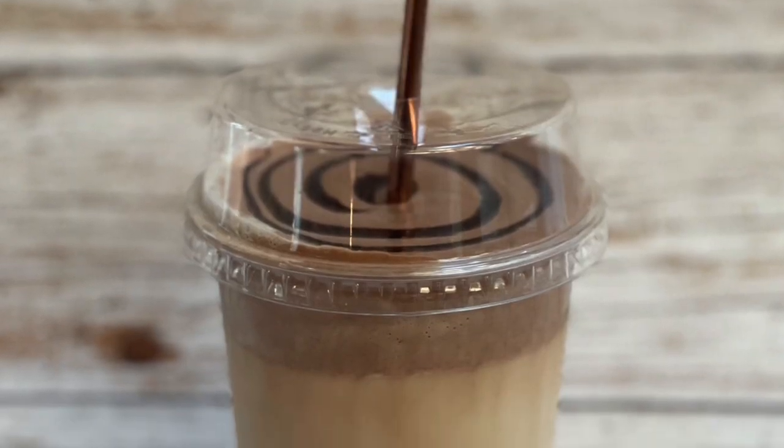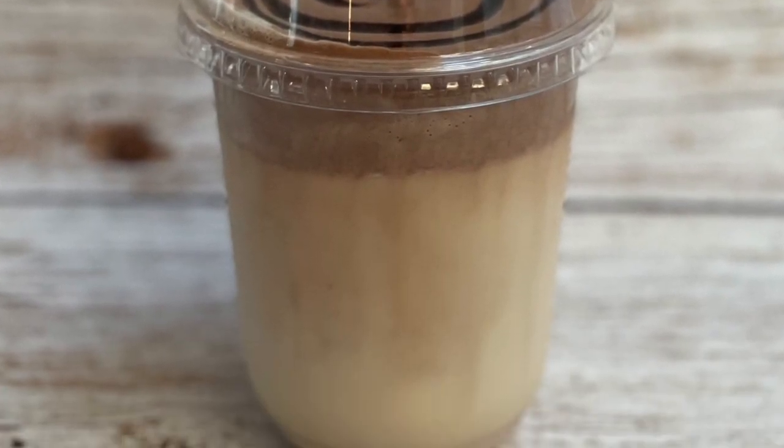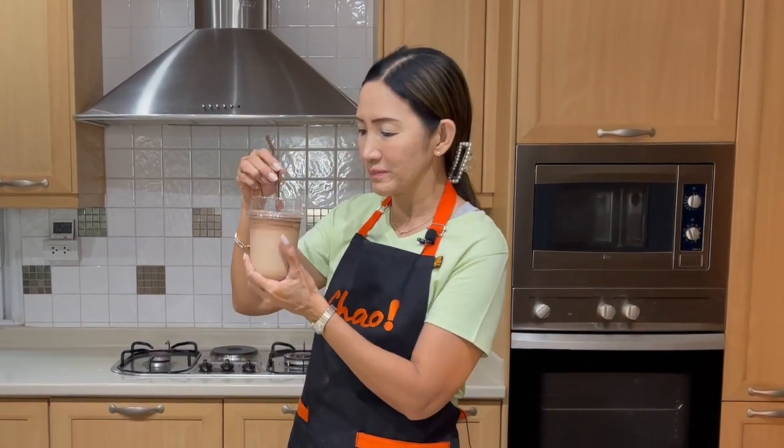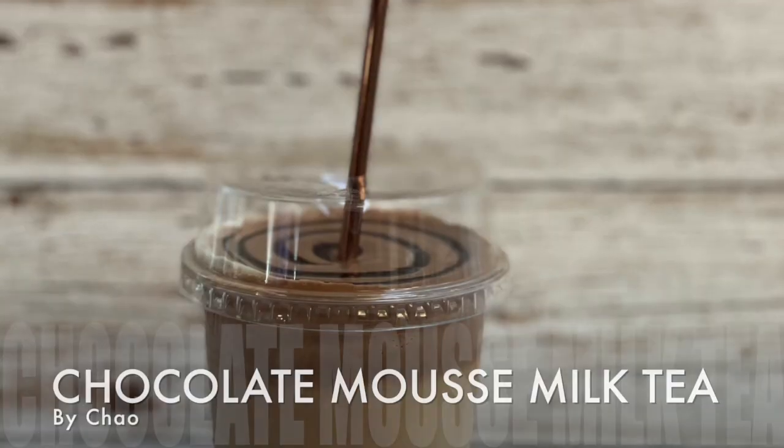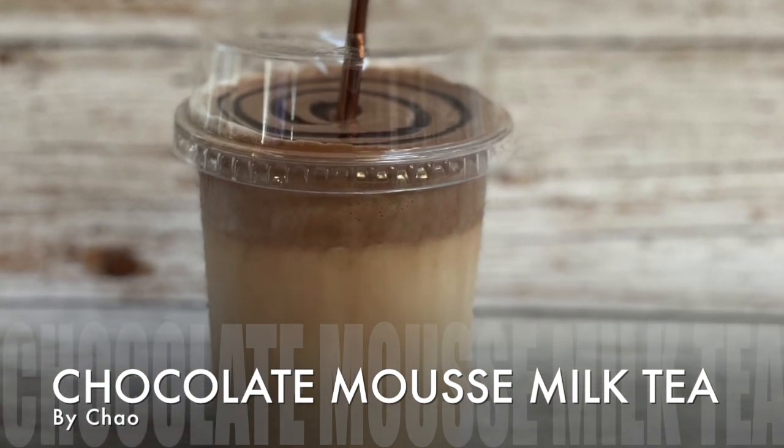Look at how it's stable on top. You are looking for that texture. If your chocolate mousse falls to the bottom of the cup, the texture is not right — you might have to whip it a little bit longer. Cheers! I can't stop having it. Simply delicious.